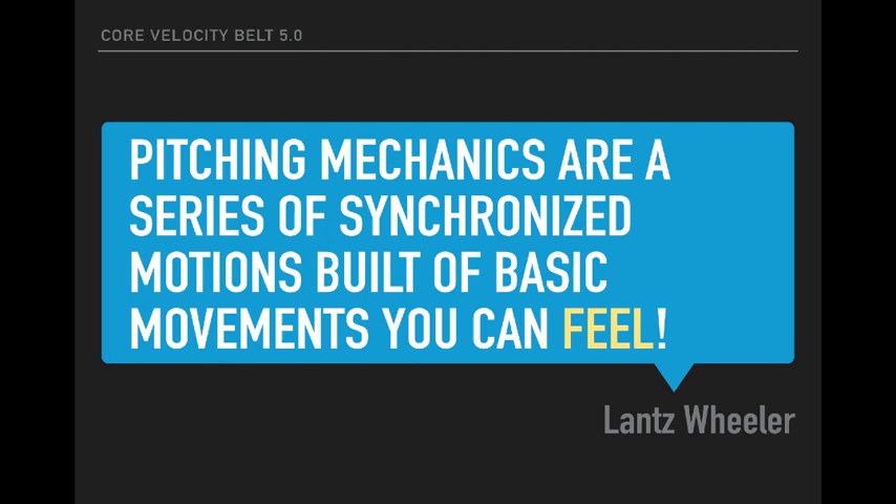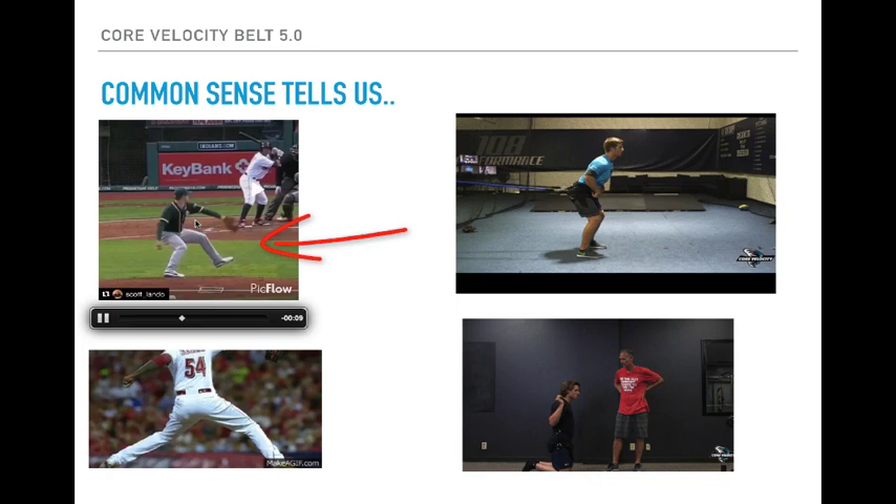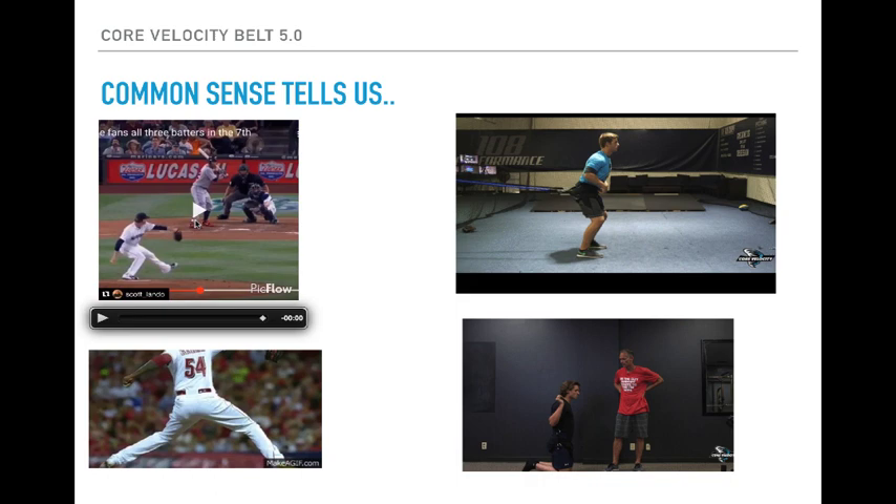My definition of pitching mechanics is that they are a series of synchronized motions built from basic movements you can feel. If you don't have the proprioception, there is no coordination. If I've got no coordination of basic movements, why are we even talking about synchronizing motion — which is pitching mechanics? What you're seeing here is just a basic hinge. Notice how they're hinging at their hips. This is an area where so many players struggle, and this is where we start with everything — just how to hinge. Most guys say ground force starts at the ground, but show me a way to generate force into the ground without moving through the middle of your body. I'm betting 75% of you right now could not pass the basic hinge test.